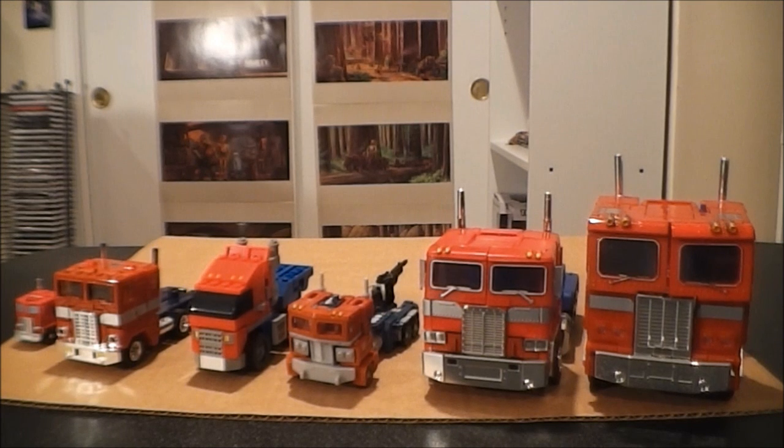Hey YouTube, what's going on? What is this? I have a whole cornucopia here of some G1 Optimi. I just figured I'd do something a little bit more special for this video review. I'm going to be covering pretty much every iteration that I got of G1 Optimus Prime in my collection here.